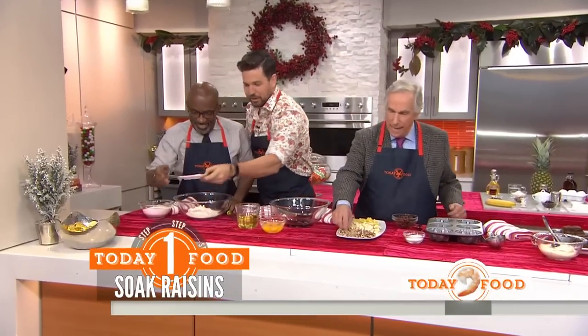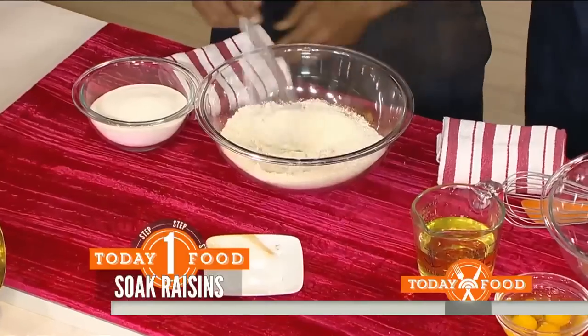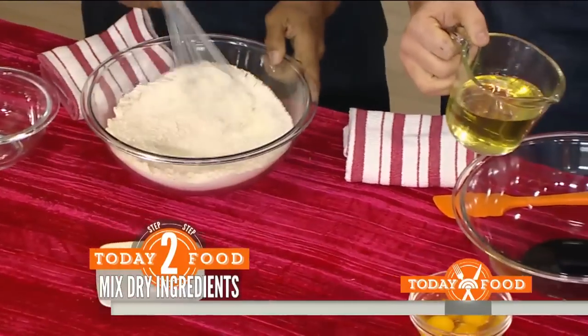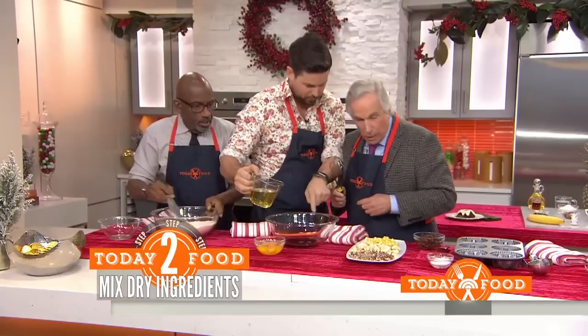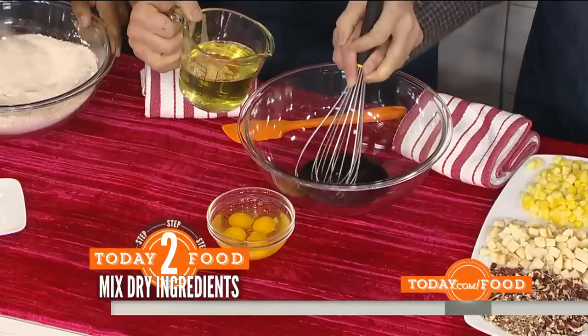We're starting with our dry ingredients — cinnamon, salt, and baking soda, and sugar all at once. Then we add molasses into the bowl, and put the oil into the bowl as well.